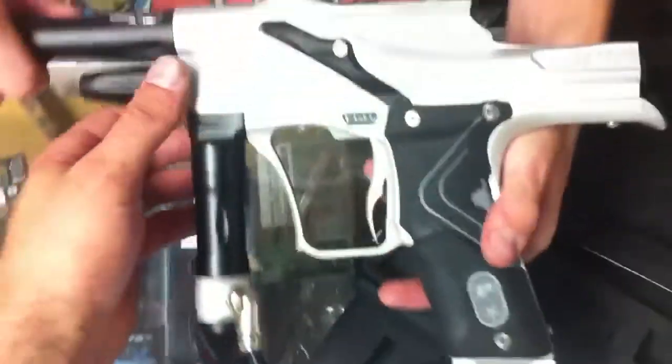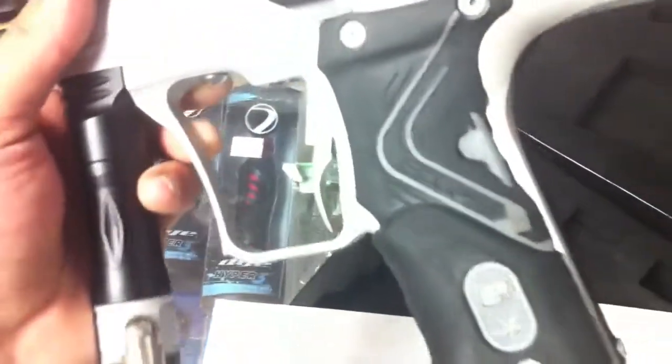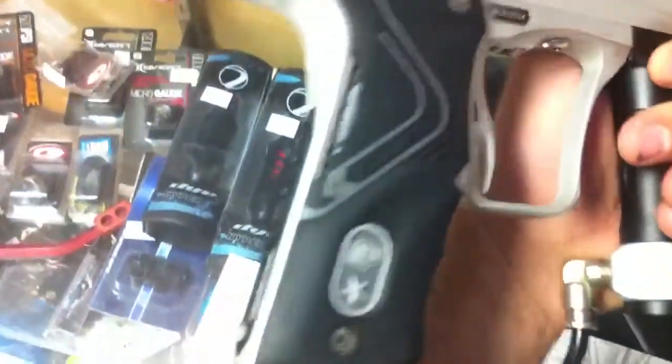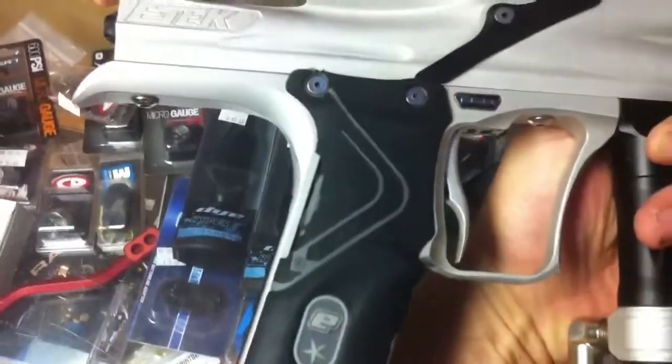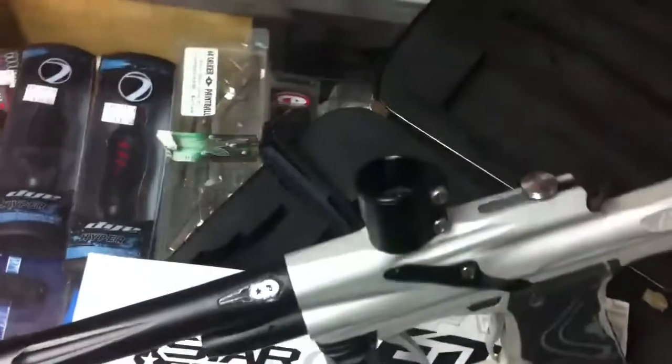The gun's in pretty good shape. The only thing to point out is that the grips are a little rough, but they can obviously be replaced pretty easily and don't cause any performance hindrance or anything like that. It comes with a 12-inch shaft barrel on it, and it does have the cure bolt in it.